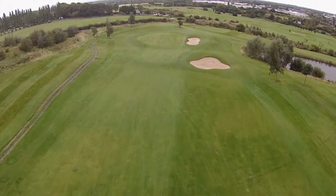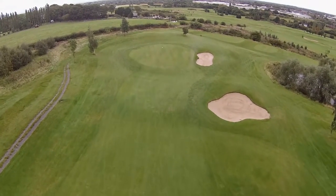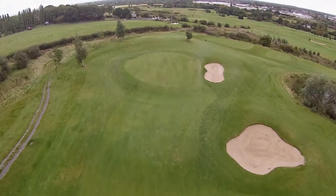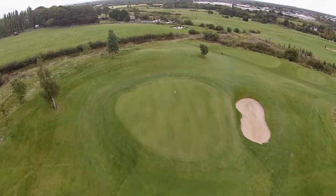Make sure you miss the bunker on the right, and even if you are short it will roll up onto the green — but beware, keep it short. You'll be much better having a 25-foot putt uphill than a 5-foot putt downhill.